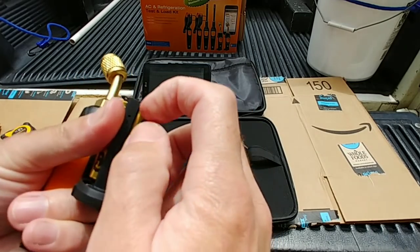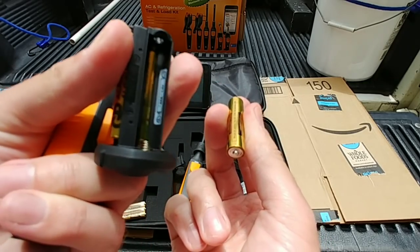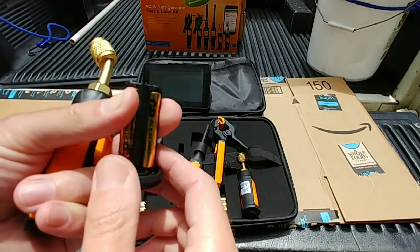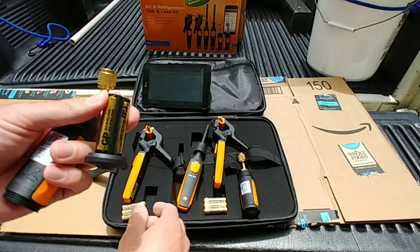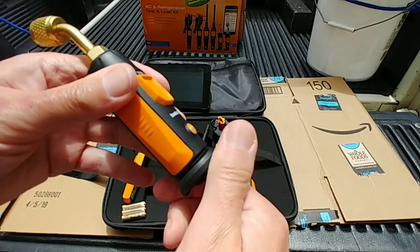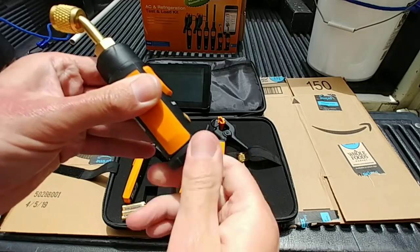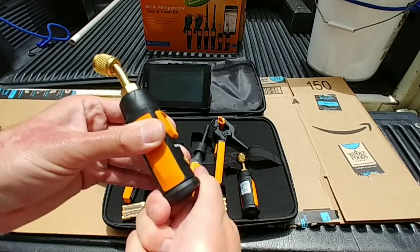They're still doing that thing with the batteries where the positive goes on the spring, so you've got to pay attention to the stickers — be careful. Still pretty much the same. Screwing it back on — these look like the same IP rating as the first gen ones. There's no O-ring but it goes on relatively tight.